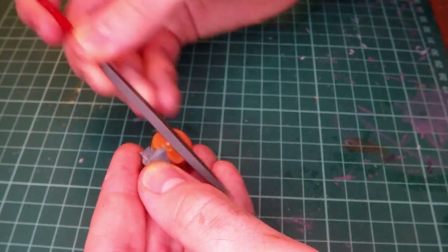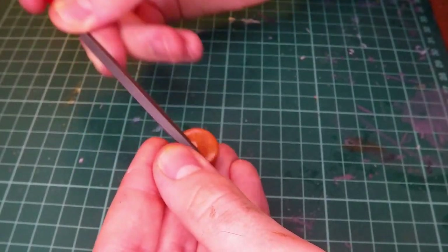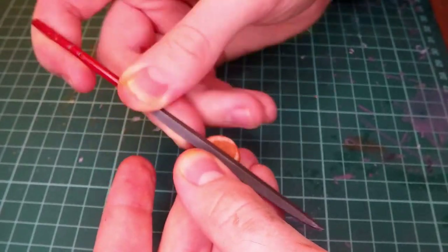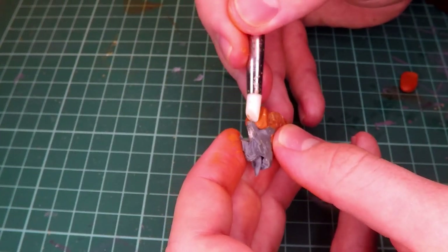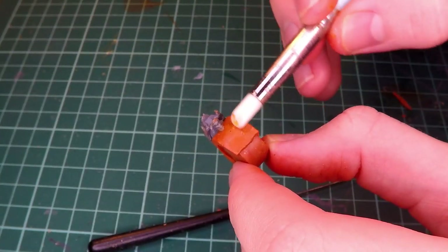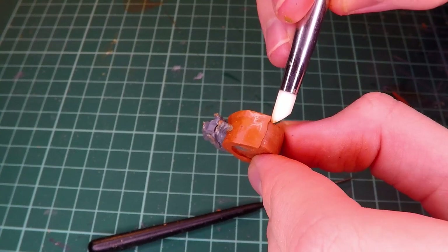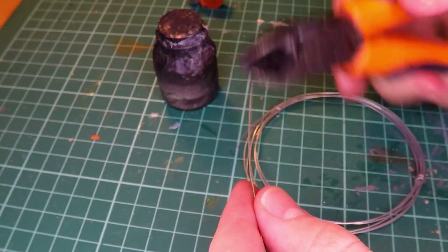I then use some milliput to create the wheel, which I unfortunately forgot to film me actually attaching together, but as you can see here, once I get the shape right I let it set and then sand it down a little bit with a file. I then attach some more milliput to fill the gap between where the squig is connected and the wheel itself, and I smooth that out as much as possible before letting it all set and then starting work on the figure that is going to be riding this little squig wheel.